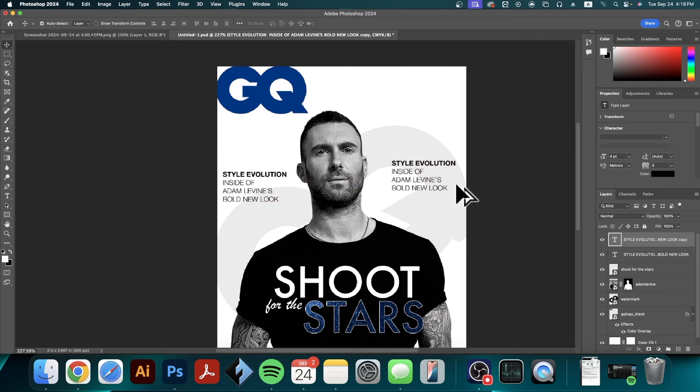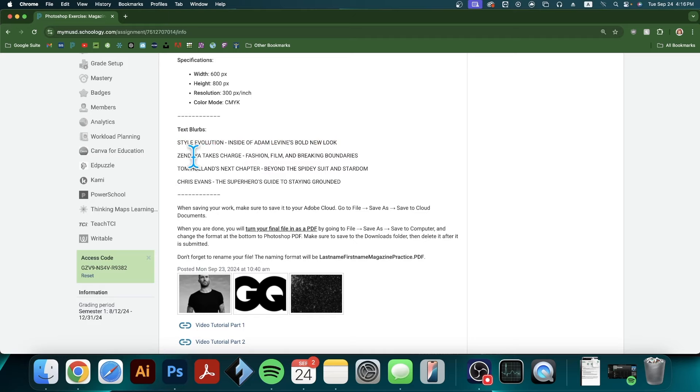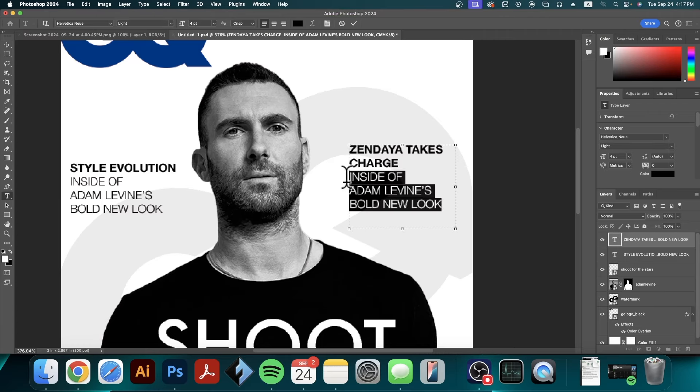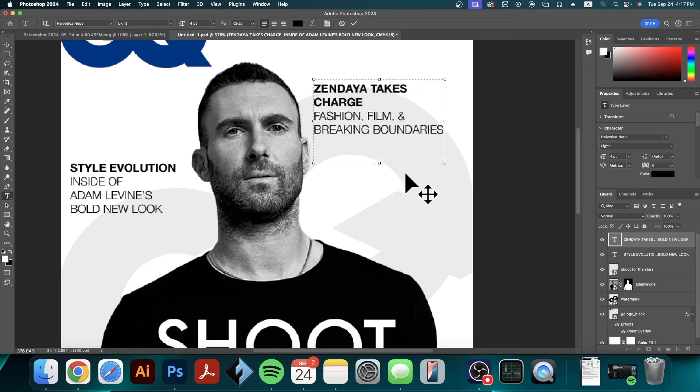Now I'm going to make a copy of this text. Because I already have my style set — bold for the title and light for the description — I'm going to type instead of copy-pasting. The next blurb says 'Zendaya Takes Charge,' so I'll highlight this part and type 'Zendaya Takes,' skip to the next line, 'Charge.' Then it says 'Fashion, Film and Breaking Boundaries,' so I'll type 'Fashion Film' with an ampersand, 'Breaking Boundaries.' That almost fits into four lines — I'll pull it out a little bit so it does fit.